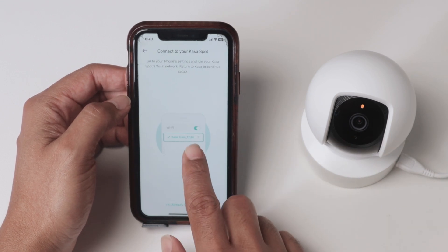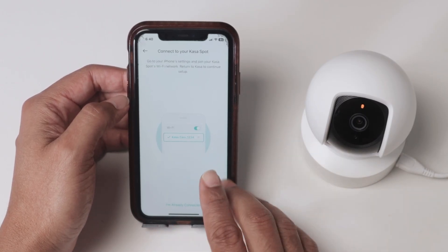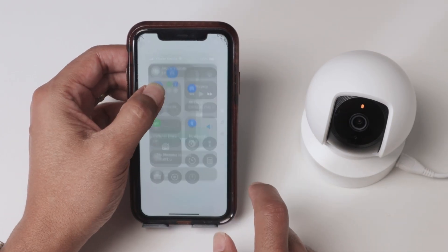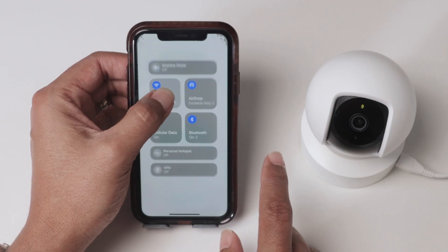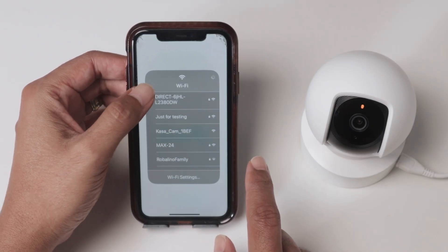Now I need to connect to the camera signal, not to the router signal. Pay attention to this. On your Wi-Fi settings, you need to find the camera's own signal — just look for CASA. There we go: CASA cam.